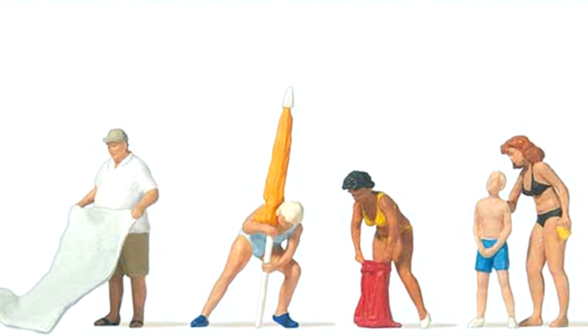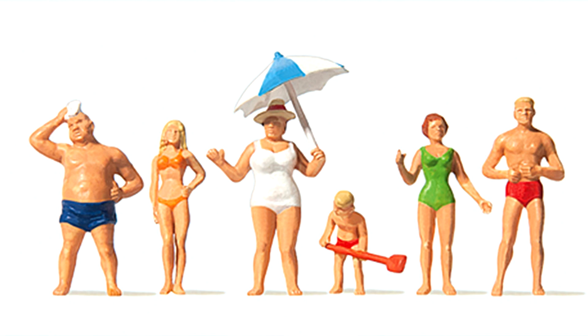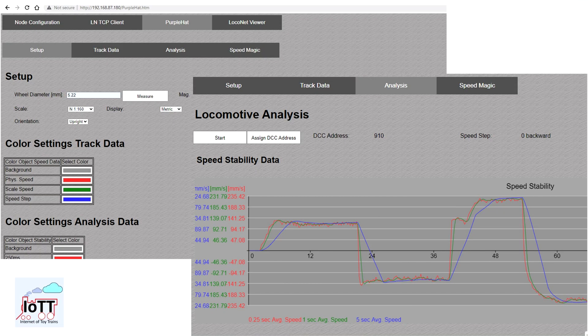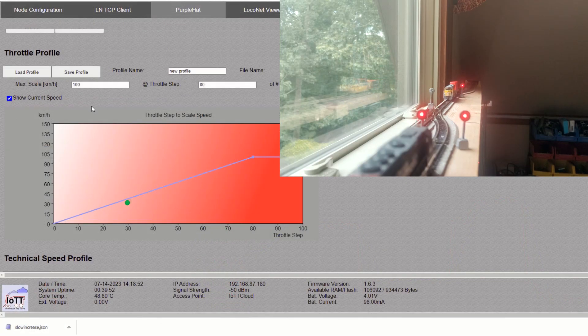Summertime is usually kind of the slow season in our hobby, and so I was quite surprised about the amount of feedback I received for the last video explaining the new features of the Purplehead speed sensor. A good number of viewers provided feedback, some bug reports and ideas for additional functionality, so I decided to keep working on it and provide the next version earlier than planned.